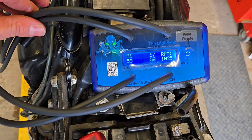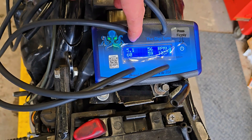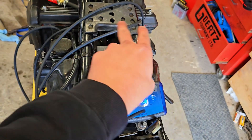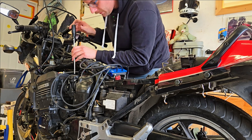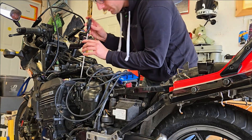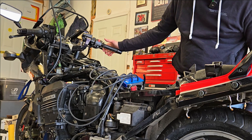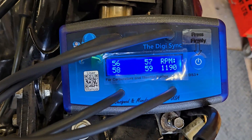With the bike warmed up and the RPM set where we want them, we can start to see some discrepancy between cylinders one and two. So we're going to go ahead and balance one and two together, then balance three and four, and then do the two halves together.